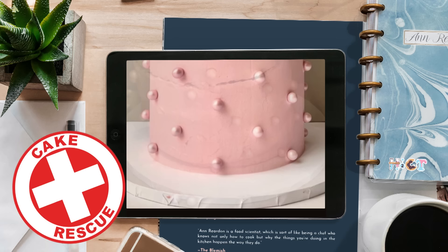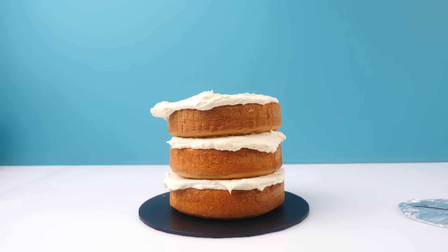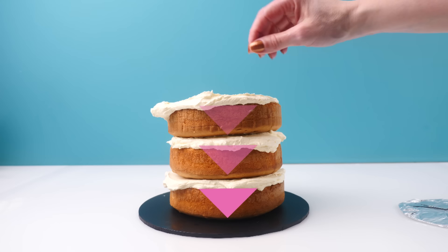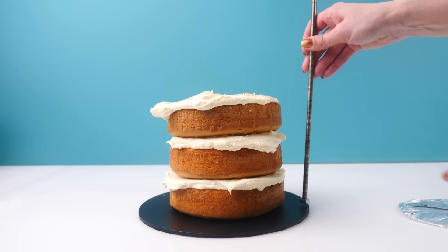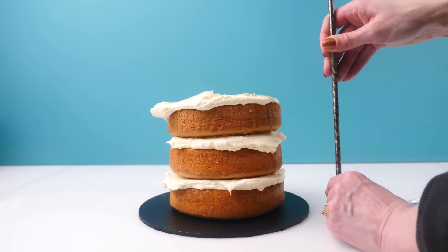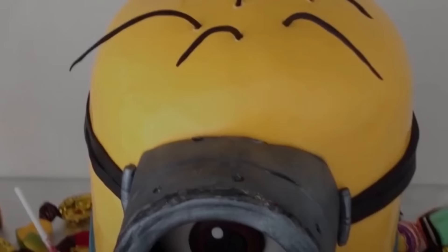First, let's recreate the fail and then talk about how to fix it. Tall cakes being transported need two types of support: vertical support to bear the weight of cakes stacked on top, and horizontal support to stop them toppling over. For that you need something attached to the baseboard — you could use a metal rod secured with nuts underneath and on top if you have a wooden board, and then the center of the cake would have a tube that slots right over the top. If possible, transport the cake with the tiers separate and slot the next tier on at the venue.